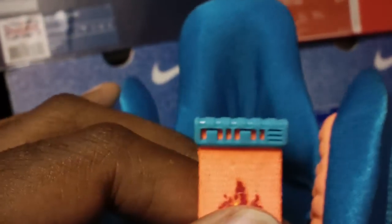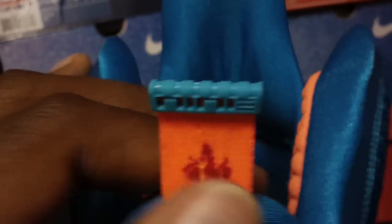The tongue — this is the China release, released in China early October. Little symbol there, again the LeBron logo, and it says 9 representing the LeBron 9.